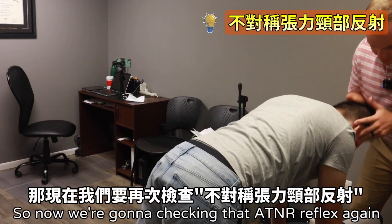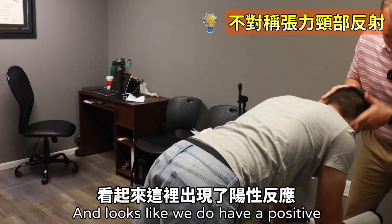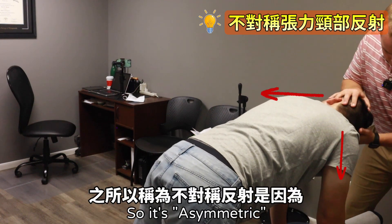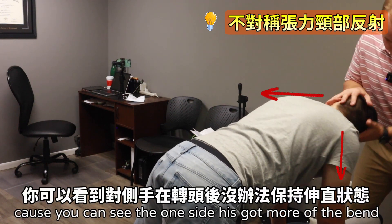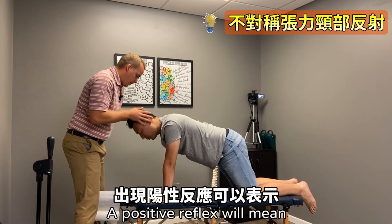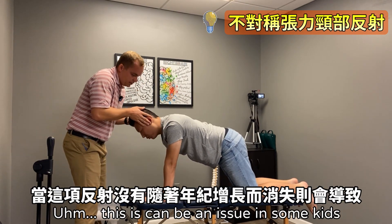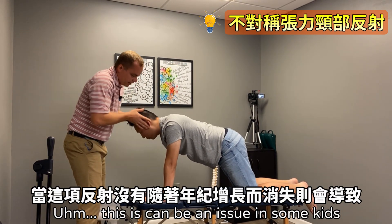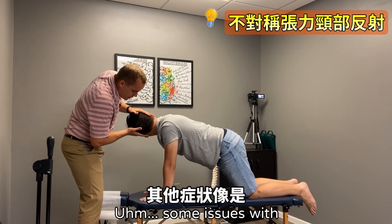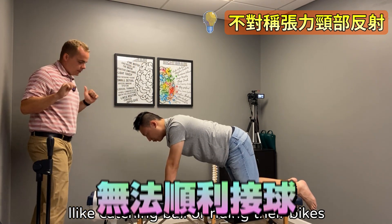Now we're going to check that ATNR reflex again — we're looking for the opposite arm to bend. It looks like we do have a positive. It's asymmetric too, as you can see: one side has more of a bend, and the other side has almost a little bit, but not anywhere near as strong. A positive reflex means it's still in play, which can be an issue in some kids with handwriting problems, difficulty catching balls, or riding their bikes.